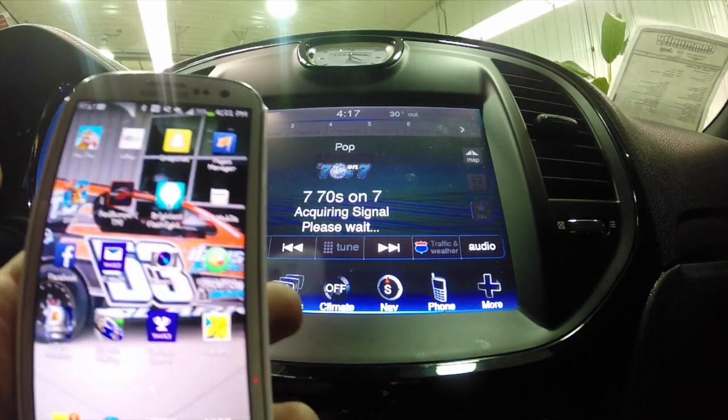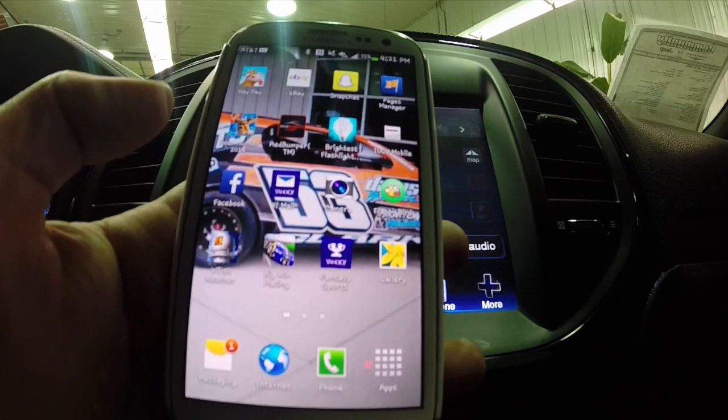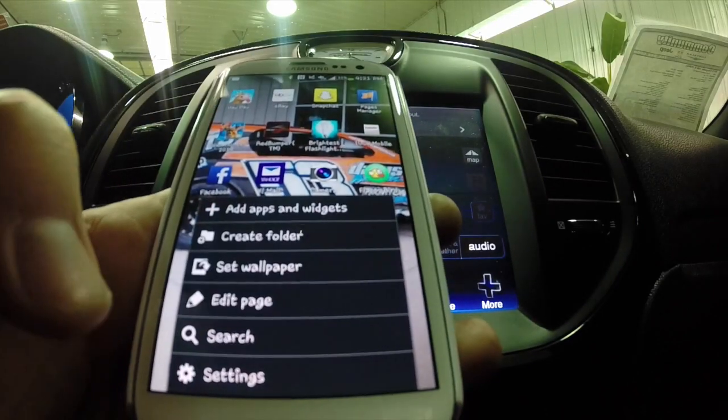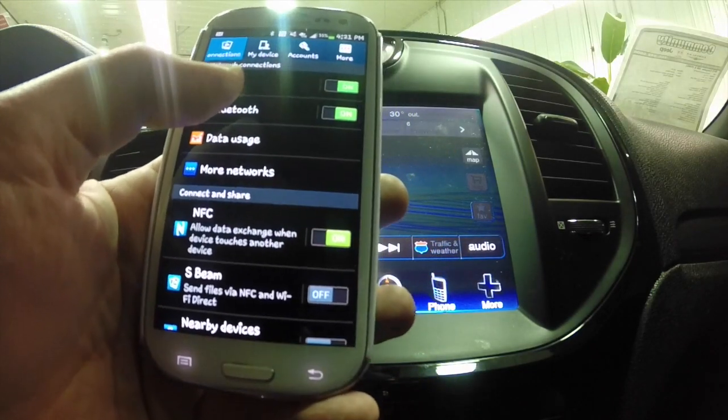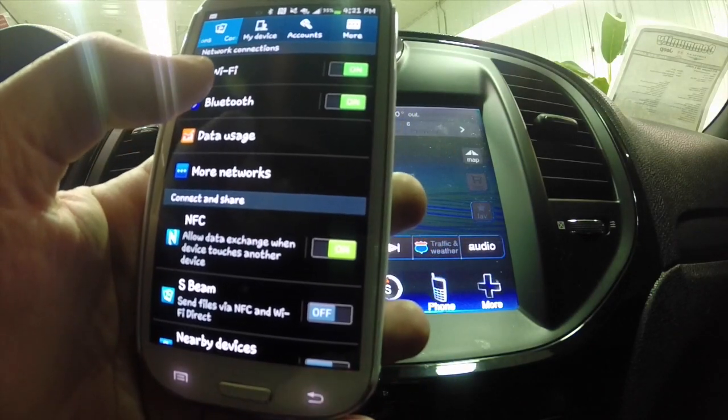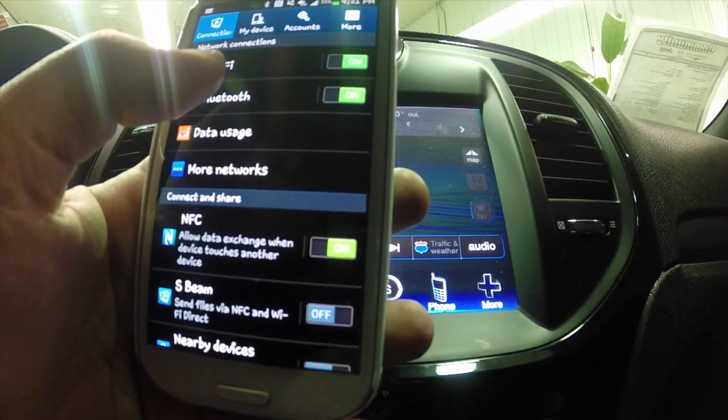The first thing we want to do is make sure that Bluetooth is turned on. So we're going to go into settings and tap on Bluetooth. We can see that it's turned on, so we are going to tap Bluetooth.